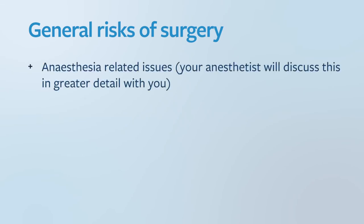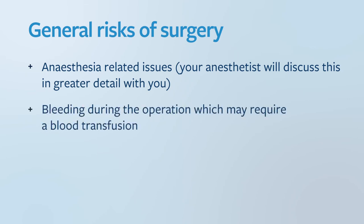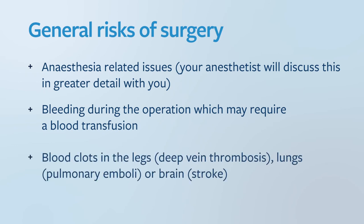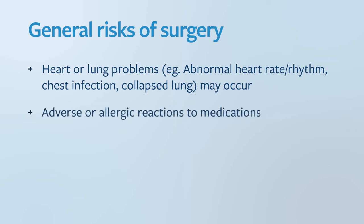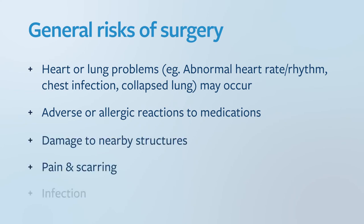What are the risks? General risks of surgery include anaesthesia-related issues, which your anaesthetist will discuss in greater detail. Bleeding during the operation requiring a blood transfusion is rare. Blood clots in the legs — deep vein thromboses — lungs, pulmonary emboli, or brain stroke may occur. Heart or lung problems such as abnormal heart rate or rhythm, chest infection, or collapsed lung may occur. There may also be adverse or allergic reactions to medication, damage to nearby structures, pain and scarring, and infection.